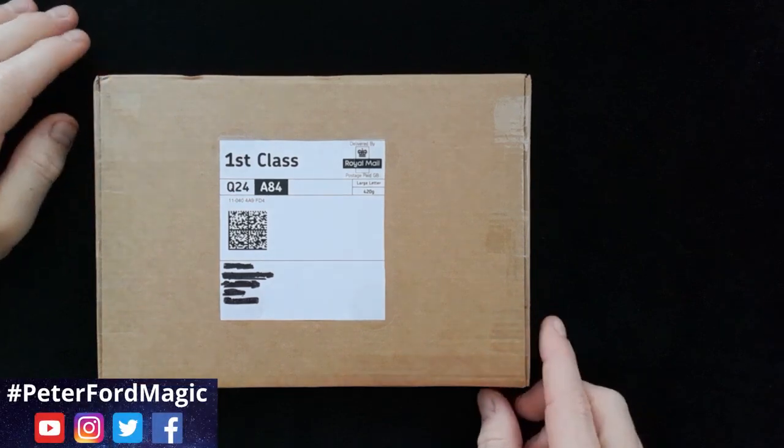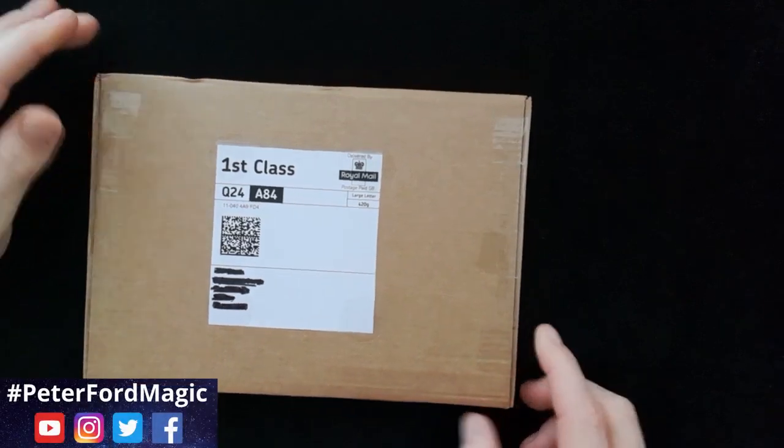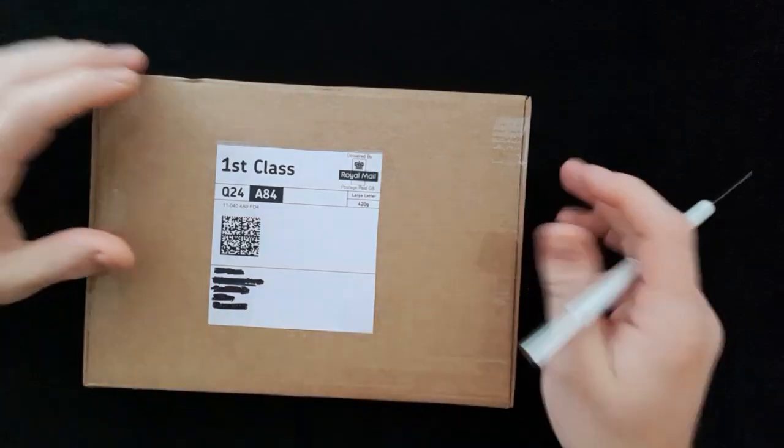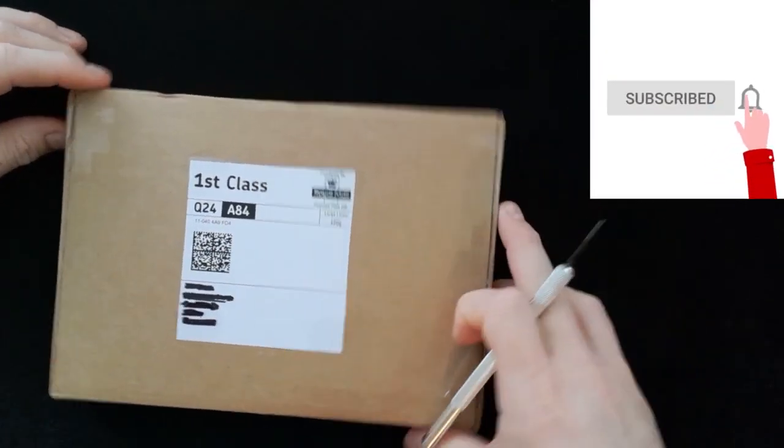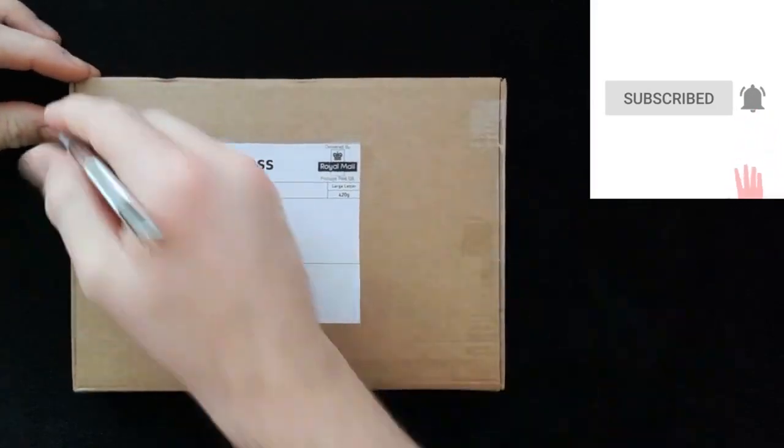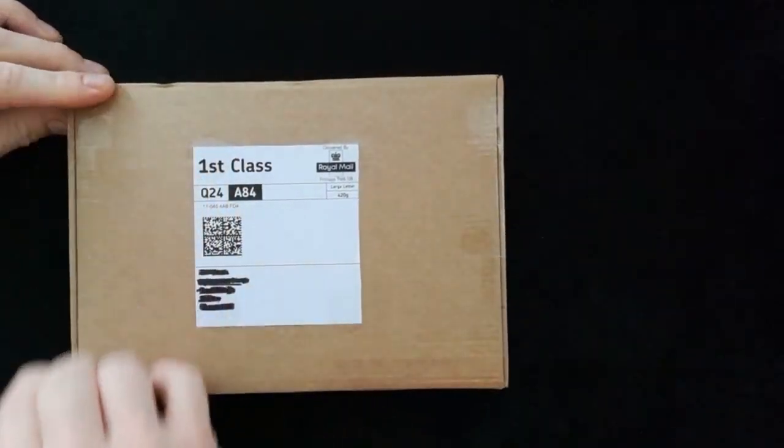Hi and welcome back to Peter Ford Magic. Today we've got an unboxing from Immortal Playing Cards. I thought it would be fun to open the box up together and have a little look at what we've got inside. So let's open it up and have a look.